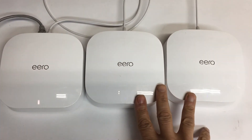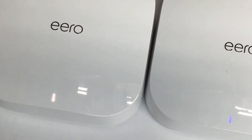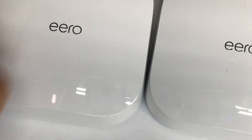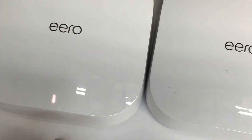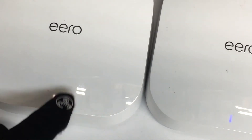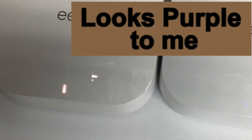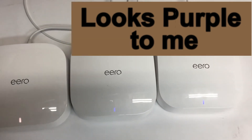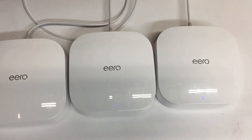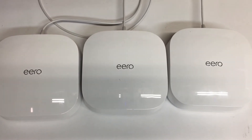These two got reset — they're both blue and in setup mode. This one reset but the light is white, so I'm not sure what that means. I've disconnected and reconnected it to my network but it refuses to turn blue. These two show blue, but this one didn't. They are reset though, because on the app the Wi-Fi I set up with this Eero no longer exists and is no longer available to connect to.